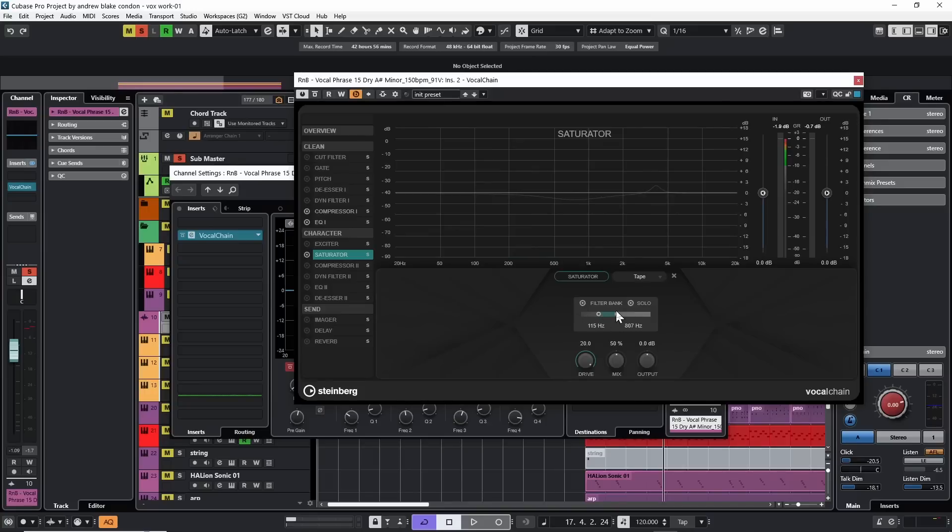For this vocal I'm going to go for the higher end and ignore some of the bottom. To do that I'll take the high end all the way up, take the bottom back down to normal, then bring the bottom up until I hear the difference — very obvious, almost a telephone effect. I'll bring that back down a little bit. That's what I want: just a little bit of extra saturation on the high end. Turning the solo button off.